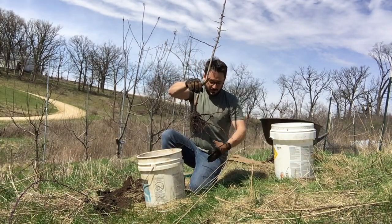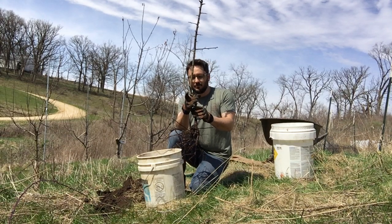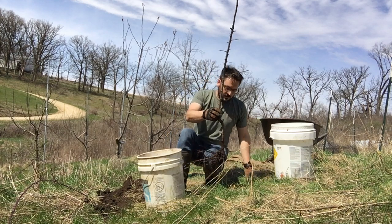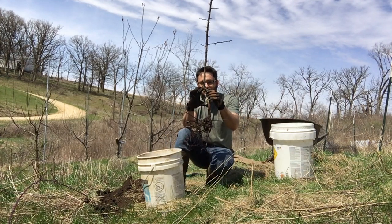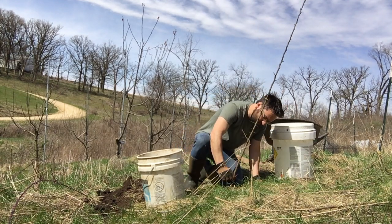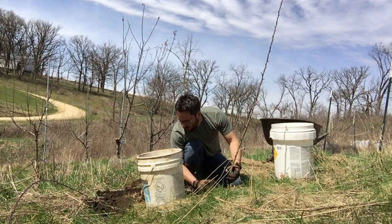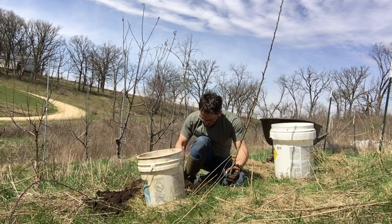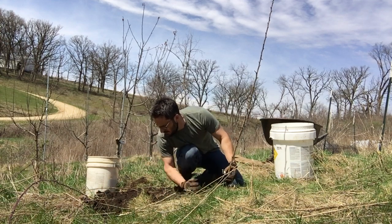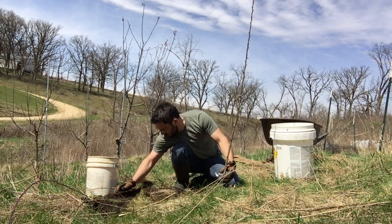Alright so there's our root ball. You want to have enough room in your hole to really let those roots spread around. When you put it in the hole, every tree is going to have a graft union — it's usually a bulbous spot near the bottom or a spot where it kind of sticks out sideways. You want to make sure that part is at least four inches above the ground. Stick the tree into the ground, make sure those roots are spread around, make sure the graft union is four inches or so up, and then pile the soil right back in on top to fill up that hole.